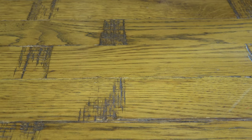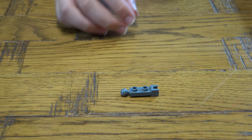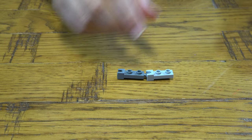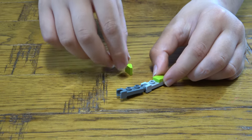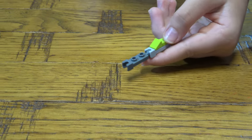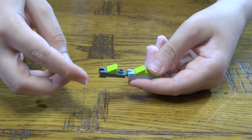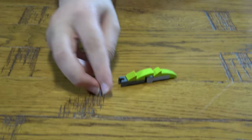Now we're going to build the tail. We're going to get this and this, and place this here and that there. Then place this over here like that, and this here, and this over here and this over here. This is the tail.